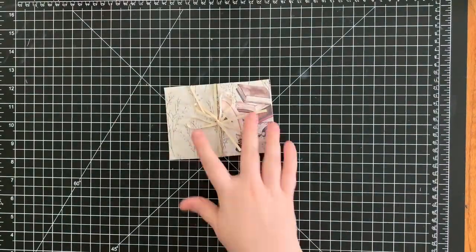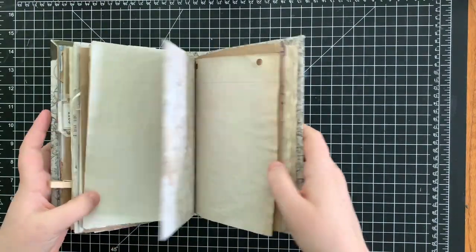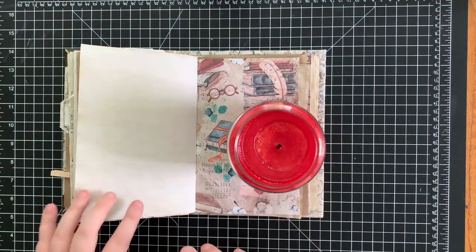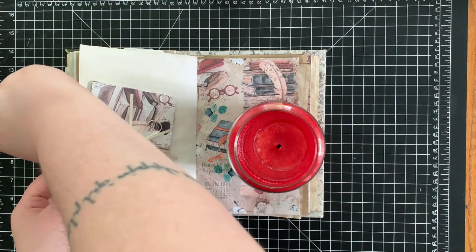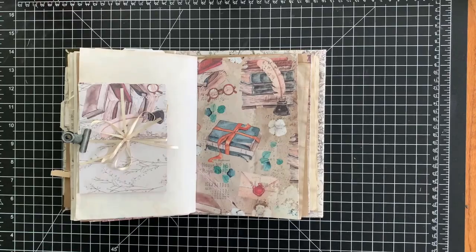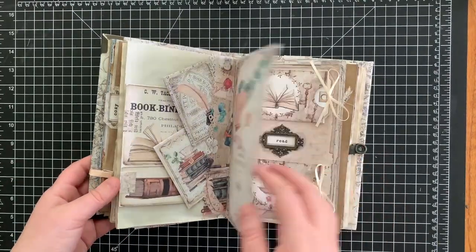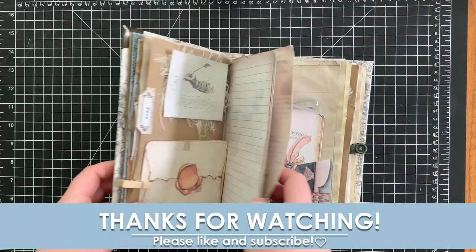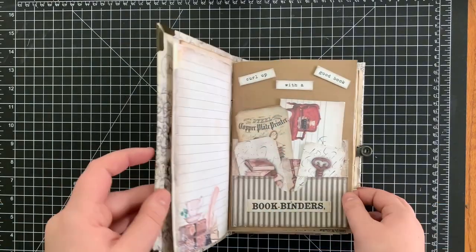Grabbing the journal, we're going to flip to the last blank page we'll be using today. Using a candle to hold the pages down and clipping a clip onto one of the blank pages — and there you go, that is the finished journal! I hope this basic kit series was helpful to anybody who is new to our shop, and I can't wait to see what creations you make. Thanks so much for watching and I'll see you next time!